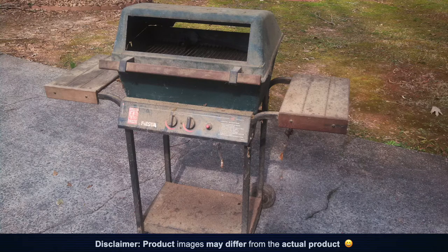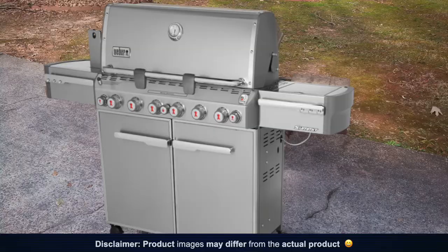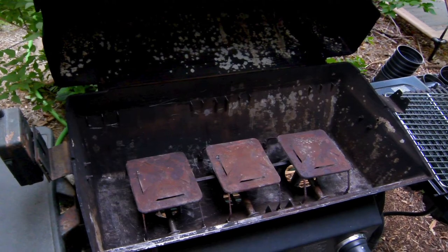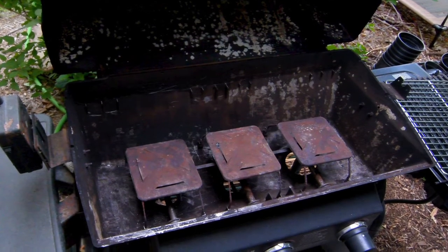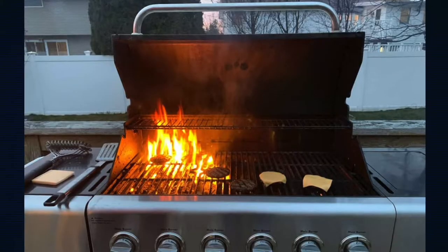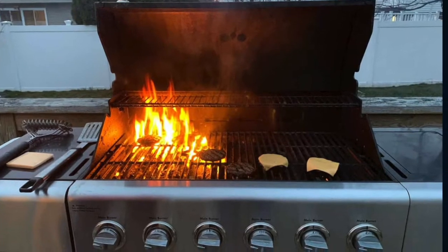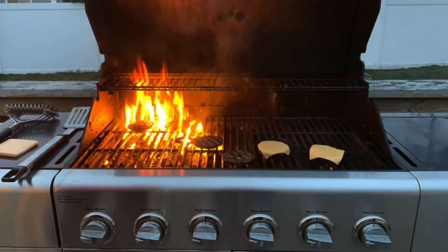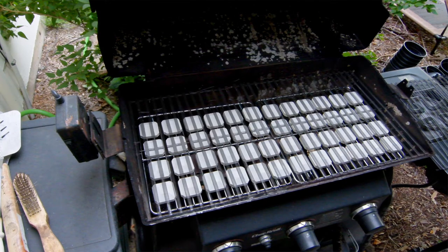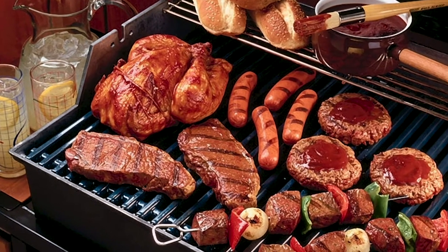Did you know you can upgrade a basic grill to make it perform like a higher-end, much more expensive model? I just converted my very basic model that only had small heat plate covers — also called heat tents — and nothing else to control the flame. There were hot and cold spots making it cook unevenly, and if anything dripped off the food while cooking, it instantly lit on fire. I did this conversion for about fifty dollars and half an hour's work, and wow, did it make a difference — it's like cooking on a whole new grill.